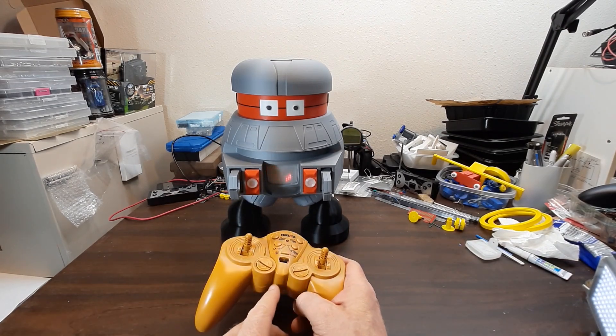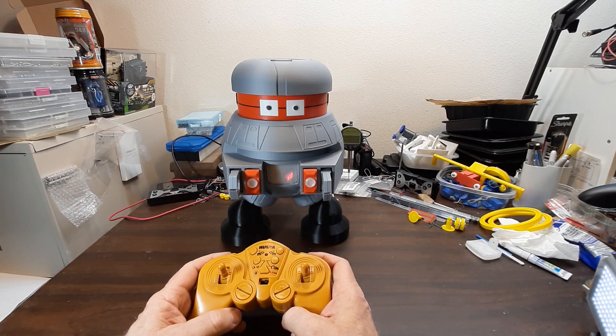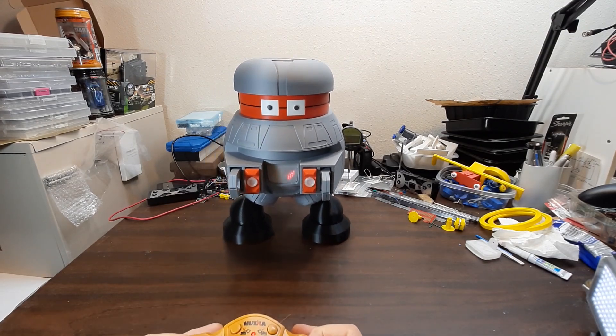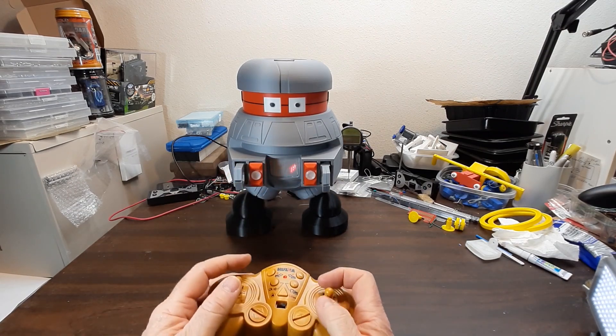I had this same remote before but it wouldn't work, so I ordered another one, and this one seems to be working. Let's demonstrate it — forward, reverse. It is getting more tipsy now as it gets heavier. I may have to do something about that.